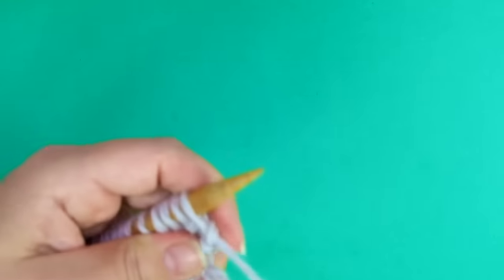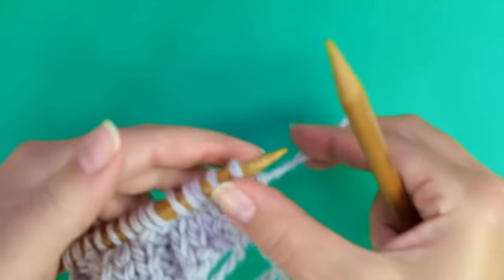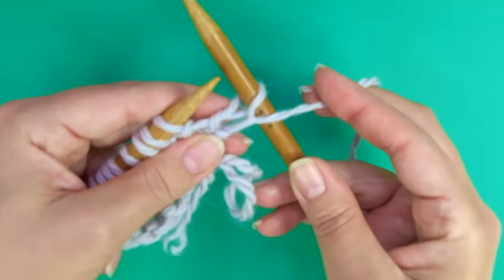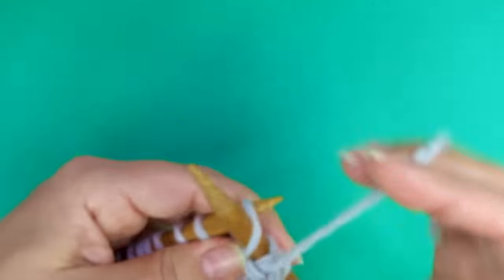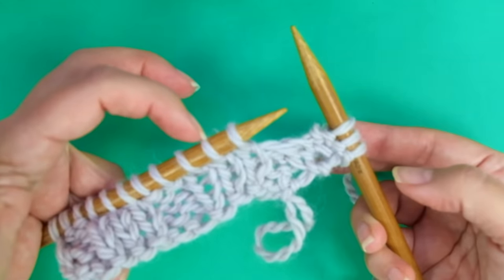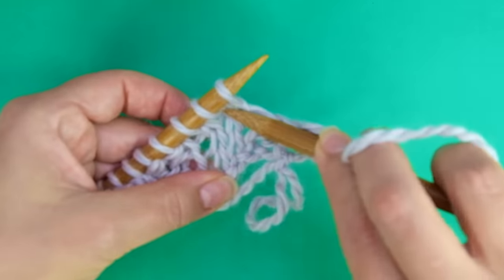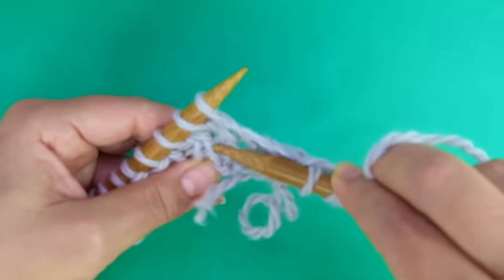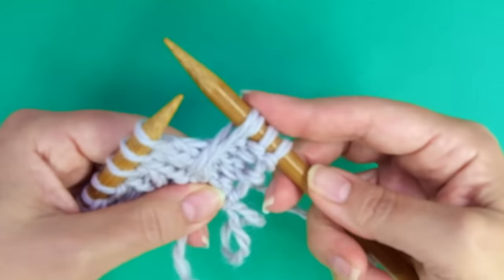In row 5 is when we are going to start the action. Forget about those four rows — they won't be made again. Row 5: slip the first as if to purl, and here comes the repeat. Purl 2, bring the yarn to the back, and now insert the needle into the second stitch — the middle one from this group of three — but four rows below. Knit and pull the loop.